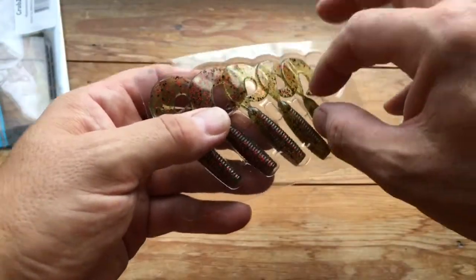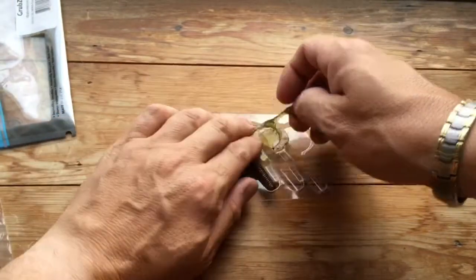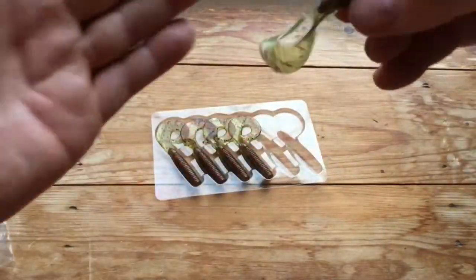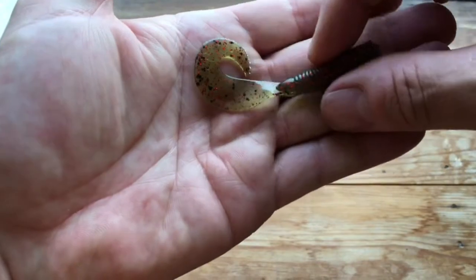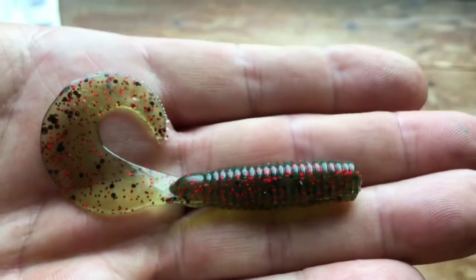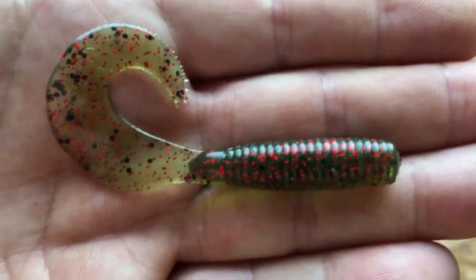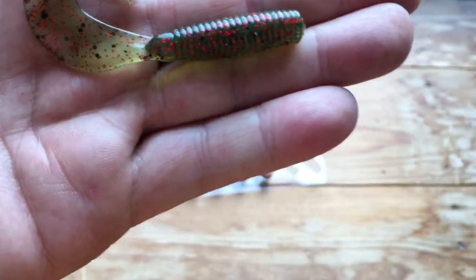I've already taken one out to rig it up and I'll show you in just a second. Let's just take them out — they come in this little plastic tray. I've yet to quite work out why they do that, but especially this kind of lure doesn't have bits that poke out. So that is the beast itself — the 3.5 inch grub.